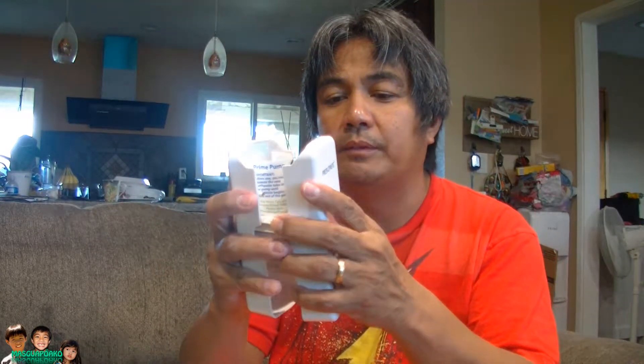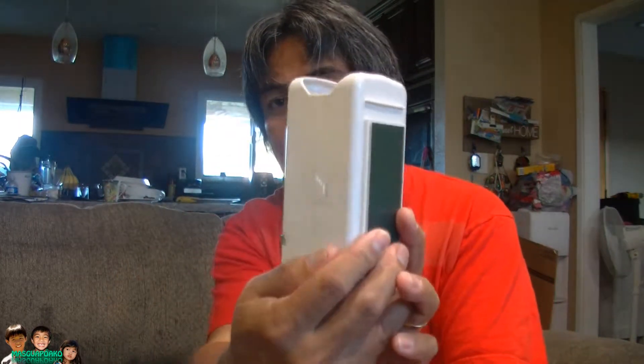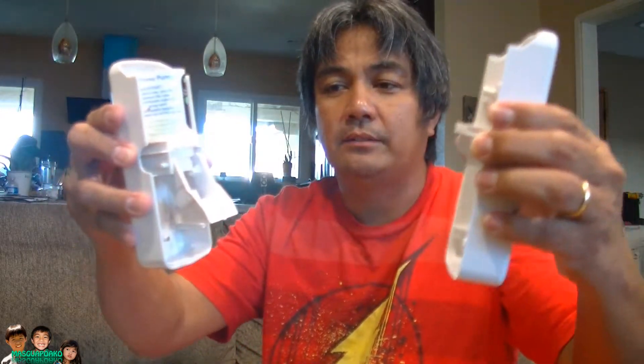Let me open it up. There are press points here and here. Press it down and let go. It says inside: important before use — you must squeeze the new toothpaste tube to prime the toothpaste until the toothpaste begins to come out.